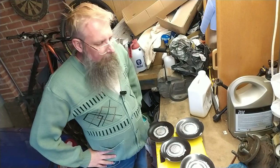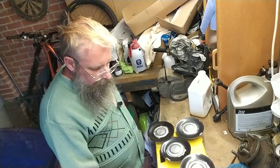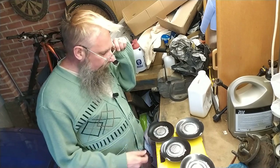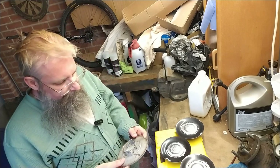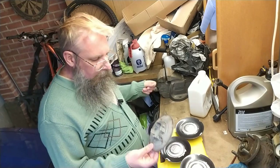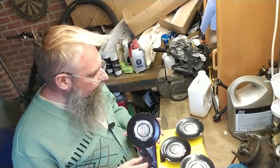Greetings, people of the interwebbing type folks. Here you join me having removed these things from Henrietta's wheels. I don't know why I thought these would be metal, but they're not — they're plastic.